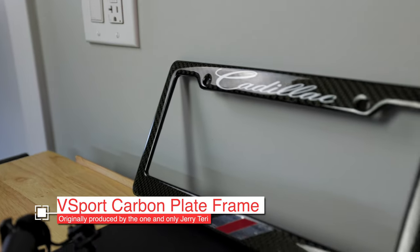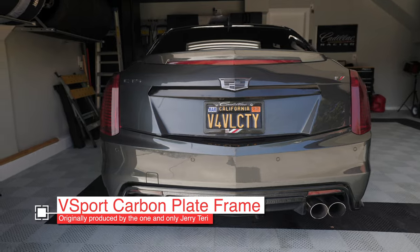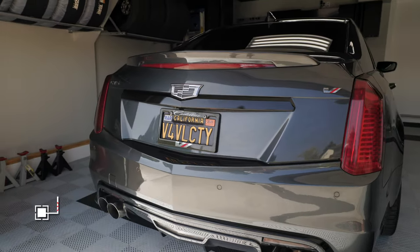Now I'm also giving something away today. It's not the mod we're talking about unfortunately, but I am giving away a V Sport carbon fiber license plate frame. It was donated from another member, and I'm going to tell you at the end of the video how you can win one. I'll give away another one in another video later on, so be sure to keep watching — you can't buy these anymore.